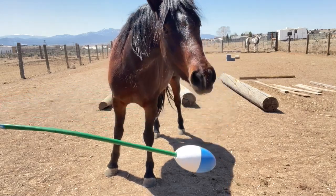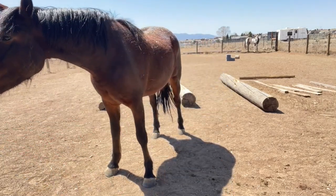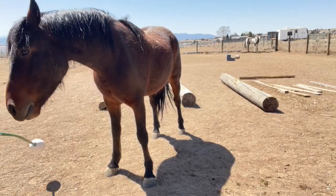Here I'm using a homemade target — I took an old broom handle and bought one of those marine floats and stuck it on the end.